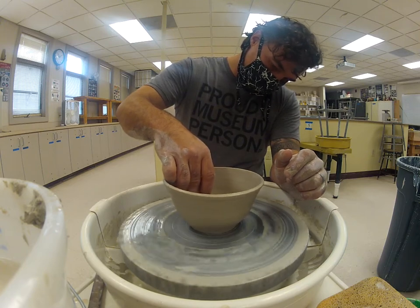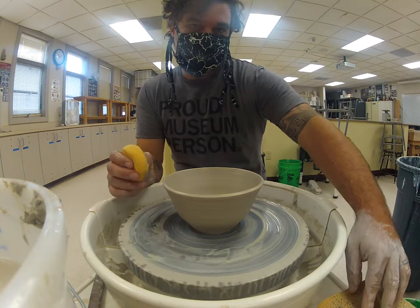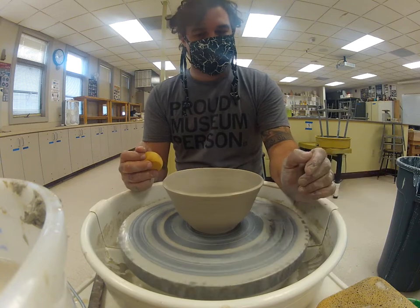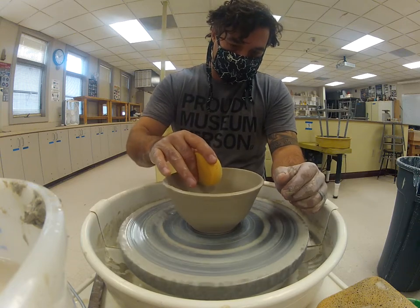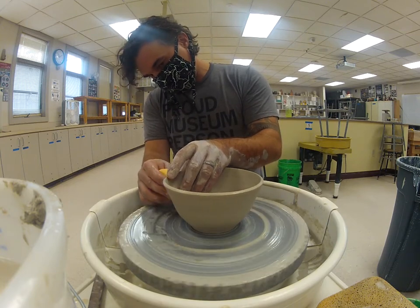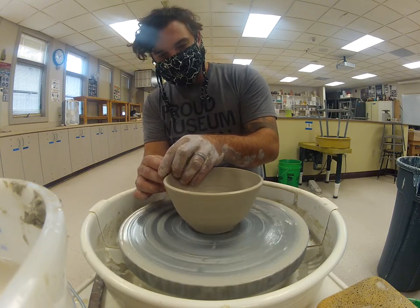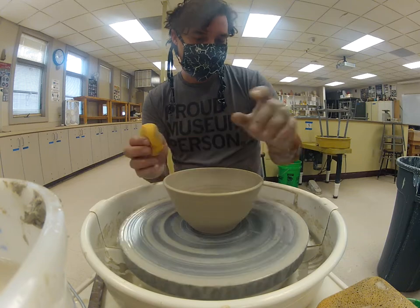I have a little bit of a wobble going on with the bowl — that's totally fine. Things don't have to be perfectly centered; dents give character. I love throwing asymmetrically. There's a whole philosophy about throwing asymmetrically: things in life aren't perfect, so why should our pottery be perfect?